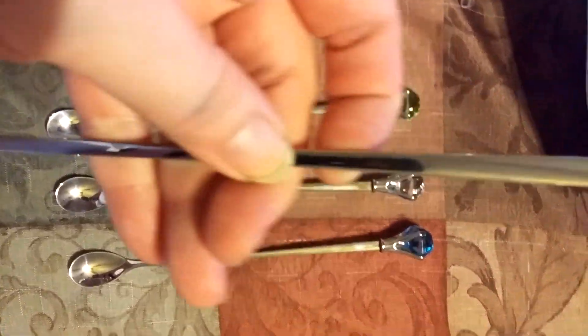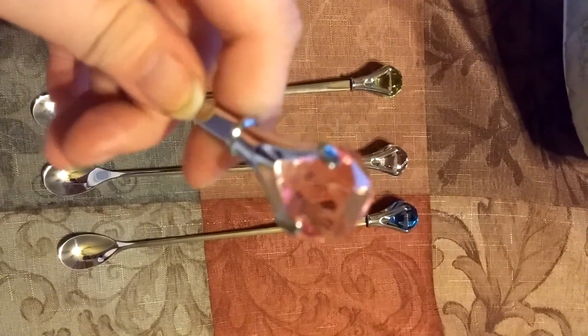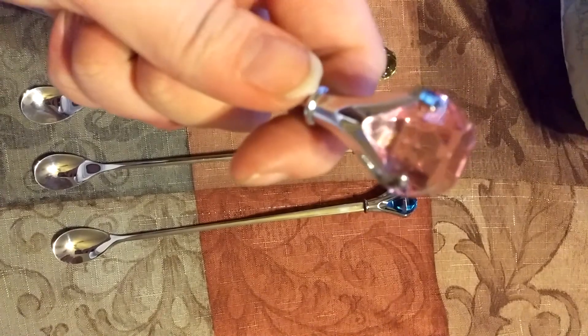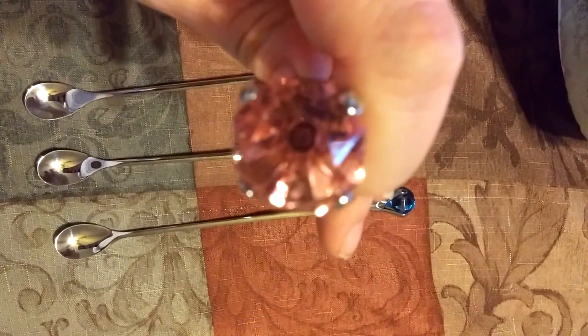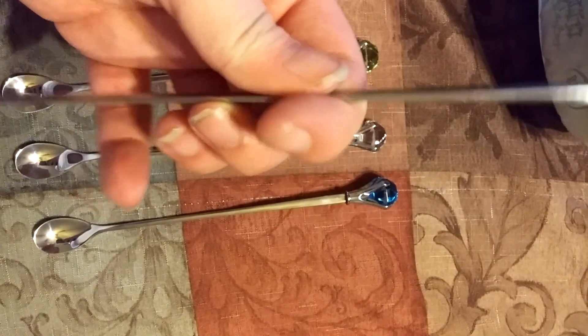These are stainless steel, as you can see, and the diamond crystal is nicely reinforced, so that's pretty nice. It offers a nice amount of thickness and the spoon is a decent size.